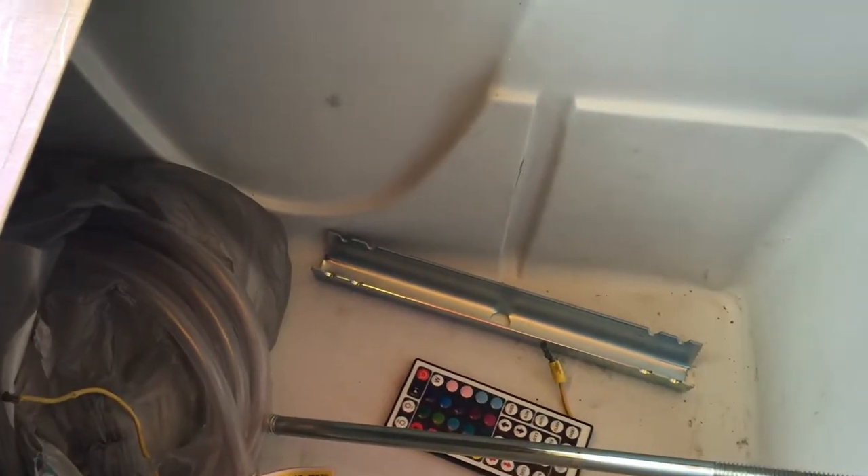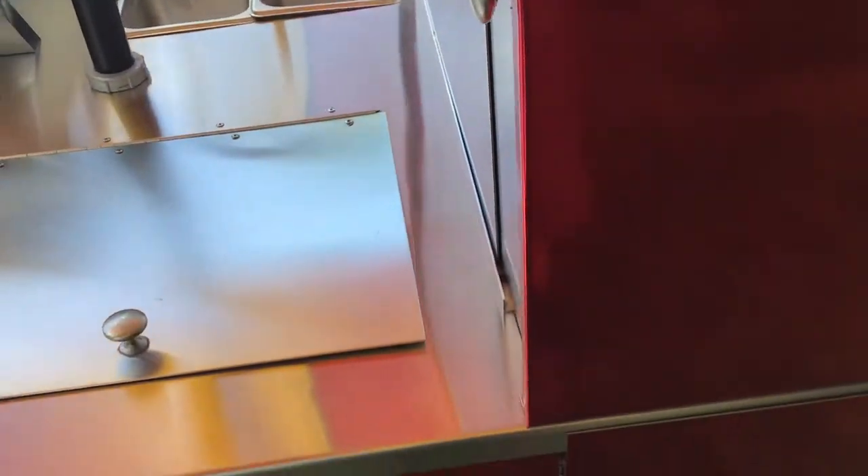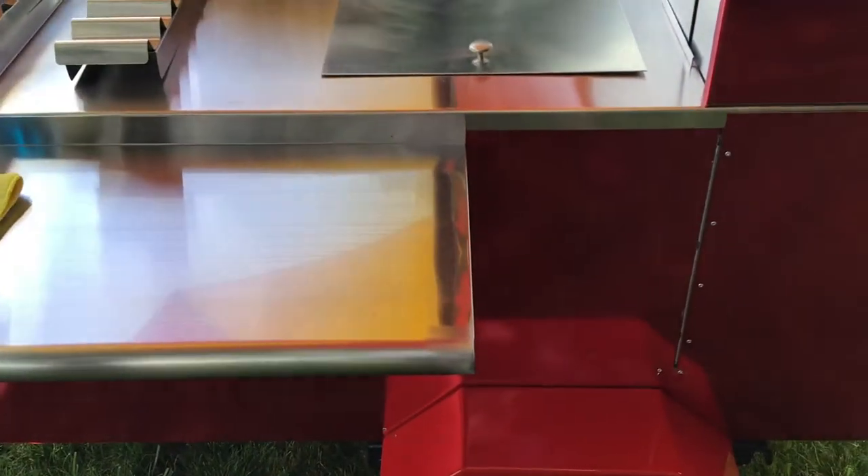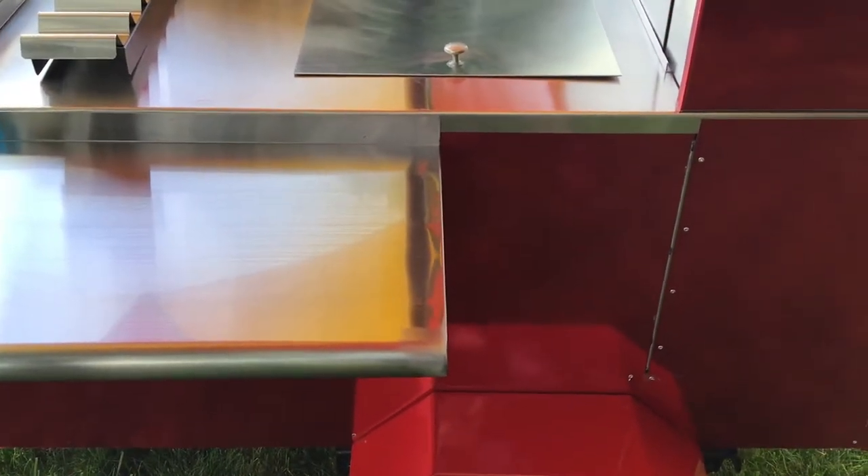It's got the bigger cooler in it - essentially it's a Coleman cooler inside. The layout is nice with a nice stainless floor plan.